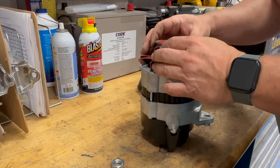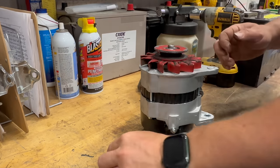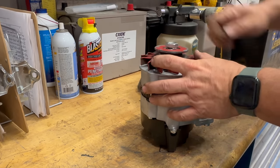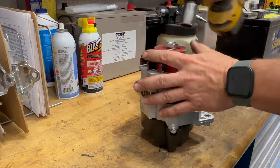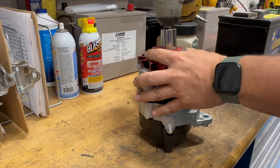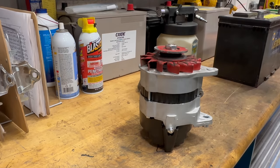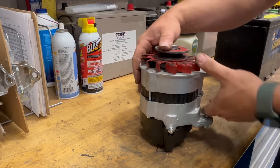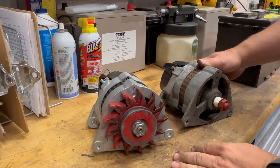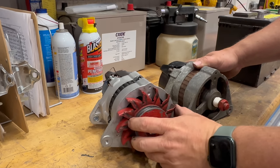Here we go. Now our new alternator is clocked the same as the old one. Let's install it and see if it works.